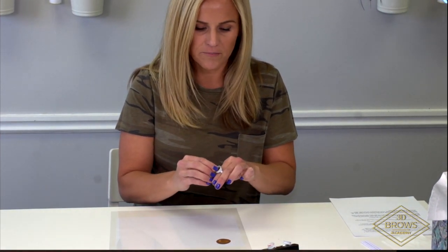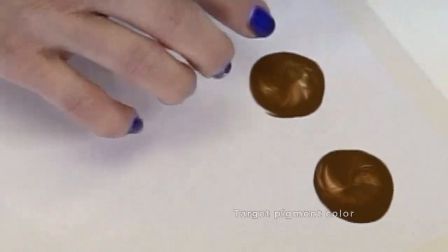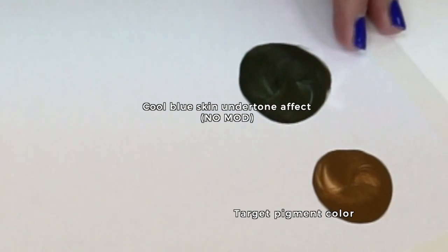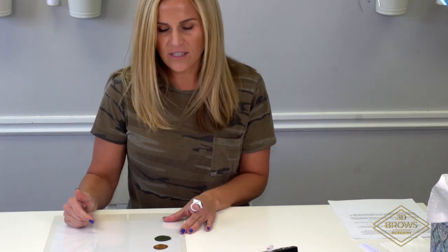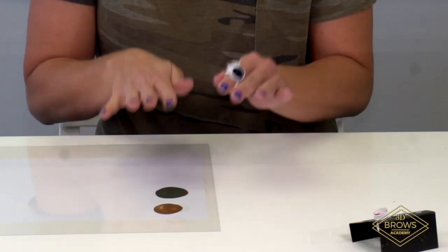If I don't take into consideration those blue undertones, let me show you how she's going to heal. Here's my pigment — here's my light brown. Here's my client's blue undertones. So if I don't cancel out that cool blue, this is how she's going to heal: she's going to come back to me really ashy, because the color I'm implanting is really close to that vascular system and she already has color in her skin.